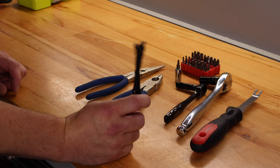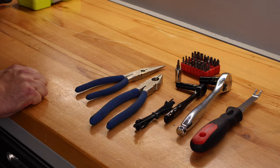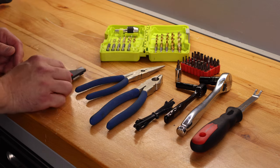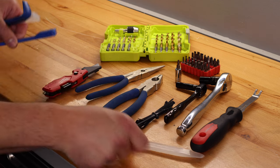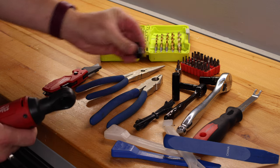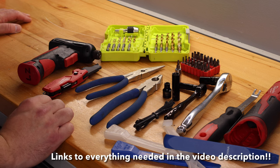You do have to remove the daytime running light harness, and it'll just flop around if you don't take care of it, so we're going to use some zip ties to keep that in place. We also need to cut the factory OEM bumper — I'm going to do that by drilling a couple of holes to start with, then using a razor blade to make sure the cut is clean. I'll also have panel removal tools to act as shims to get the upper and lower grille off easier, plus a Deepwell 10, Shorty 7, battery powered ratchet, and battery powered screw gun. Let's get started.